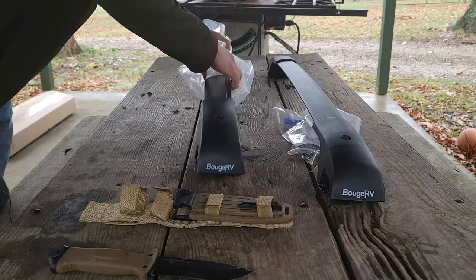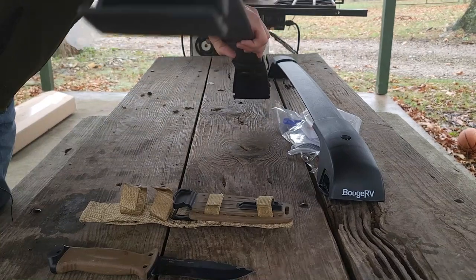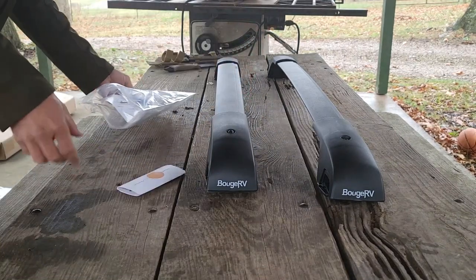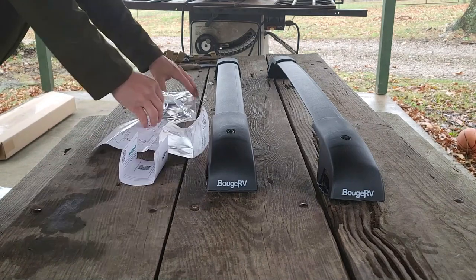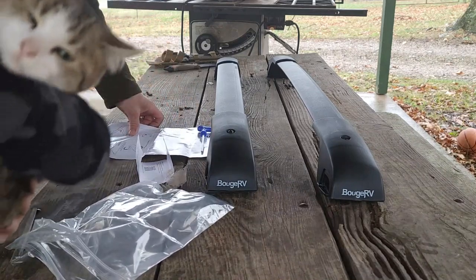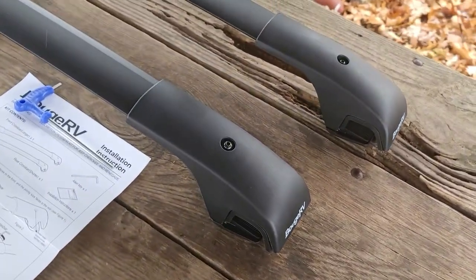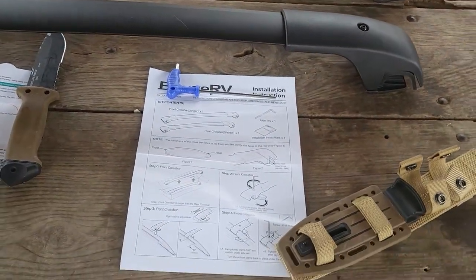Before we get going, let's do a little housekeeping. Beauj RV is not paying me to do this. They sent me the crossbars to check out and asked me to do a video on them, but they aren't paying me. I will put a link in the description to these crossbars, and if you end up buying them through that link I will receive a small commission, as well as anything on my affiliate links.